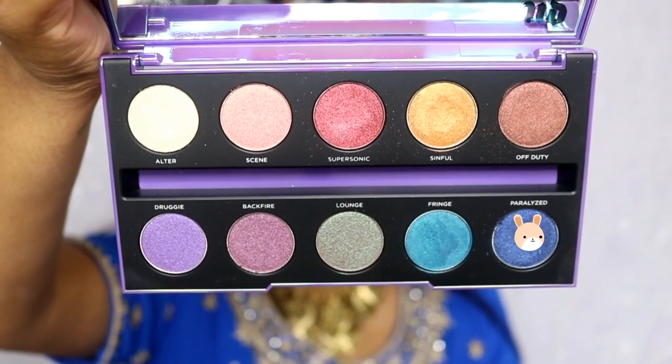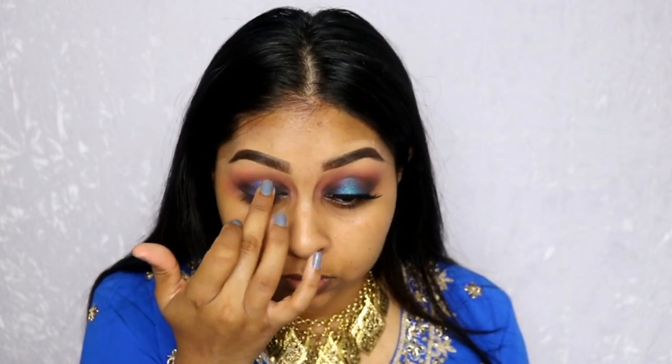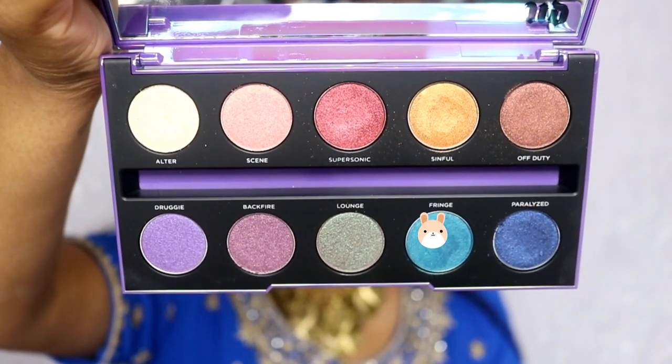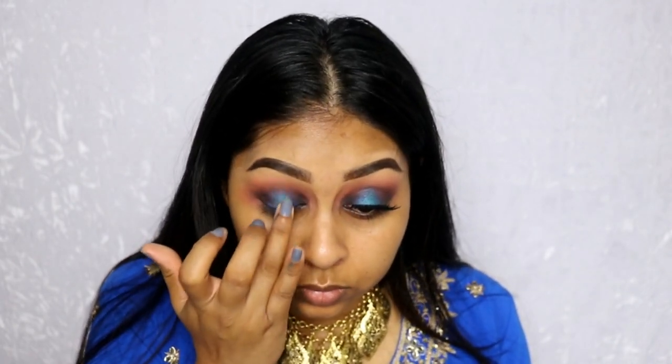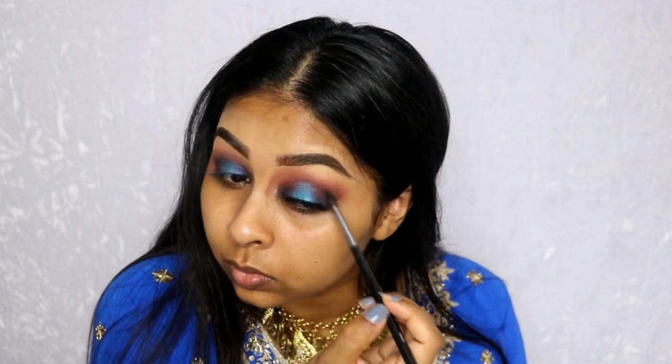Once done with that, I grabbed the Urban Decay After Dark palette. I'm using the dark navy shade first on the center of my lid, and then I also went in with the lighter turquoise color in the palette — it's so stunning. I placed that on the center using my finger because these shadows work best applied that way. Then I went back with my brushes used with Cocoa and Henna to touch up the outer bits and make sure everything was nicely blended.